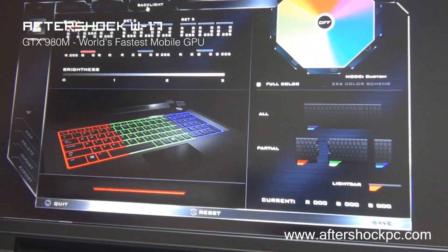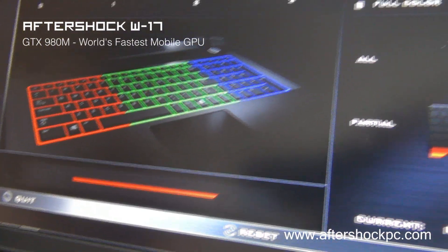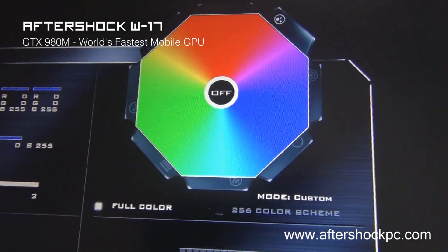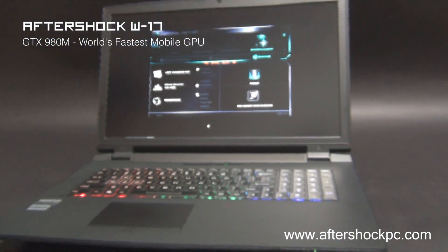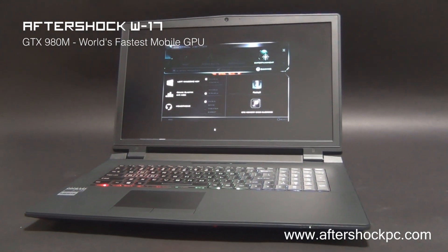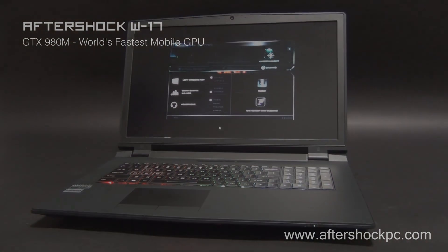The backlight can also be accessed through this panel, where you can customize various aspects of the keyboard behavior as well as the light bar. Finally, CPU overclocking can also be accessed through this panel. To learn more about the W17, visit our website at www.aftershockpc.com, and you can talk to one of our sales professionals if you have any questions or to customize your own W17 gaming notebook. Thank you.